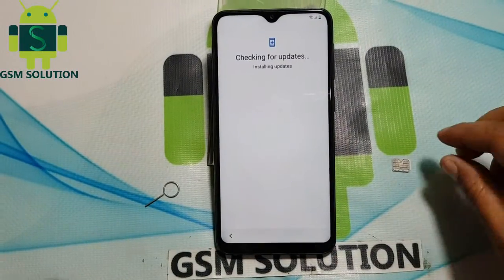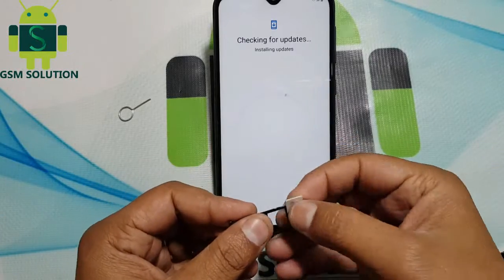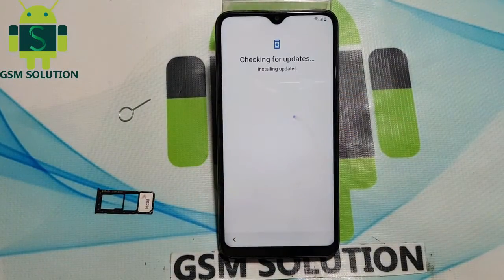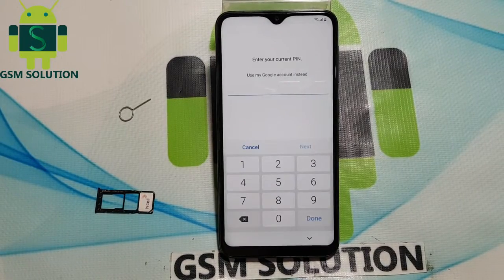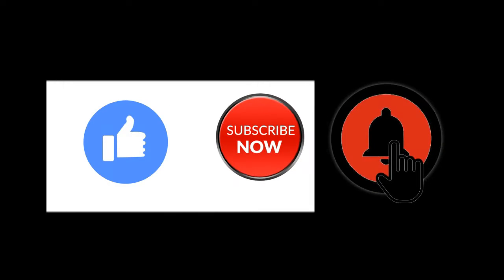Hello friends. Welcome to my channel GSM Solution. Really happy for your support and today I am sharing bypass Samsung M10 FRP lock new method, no need SIM card. If you want to learn more and new things about mobile software please like, share and subscribe and don't forget to comment below, give suggestion about my videos, I will get motivated to make new videos.